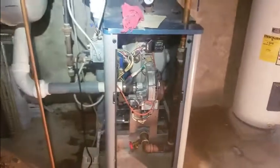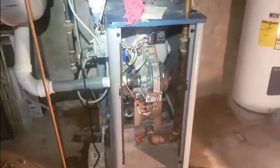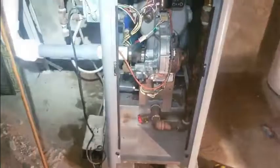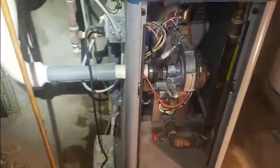Hi, this is Justin with Whiting Services Heating and Air Conditioning. Today we have a Utica gas-fired hot water boiler. This is a 90% high efficiency boiler.